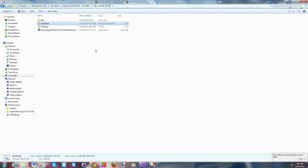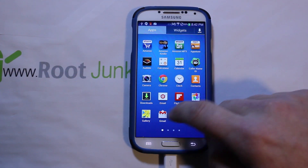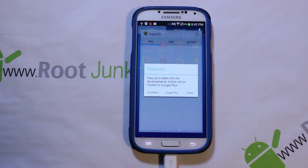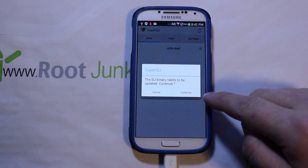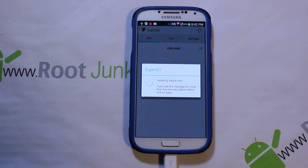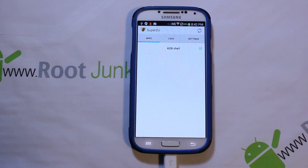On the computer it says the process is finished. You're done with the computer side. On the phone, if you slide over you should see SuperSU right there. It says 'install new binaries' — go ahead and hit it, select normal. Do not hit 'ClockworkMod recovery' — that will not work.